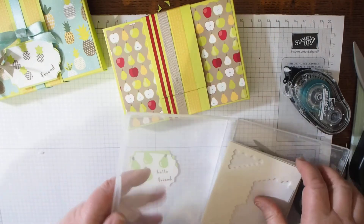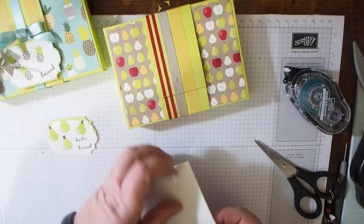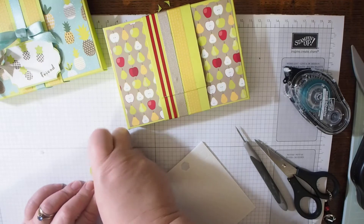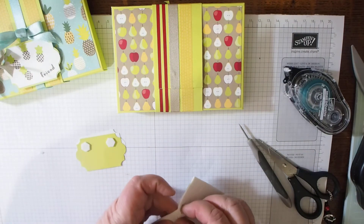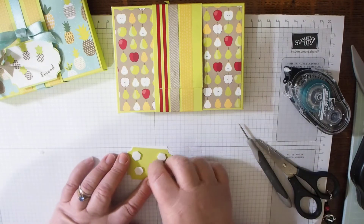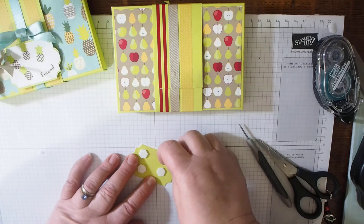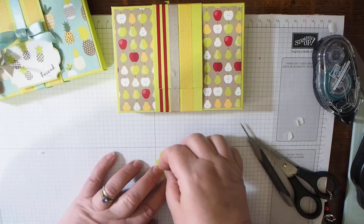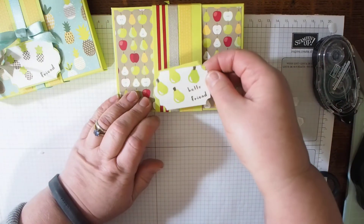We want some dimensionals to fix that on — there are none on there yet. Getting a new sheet of dimensionals out of the box — there are mini dimensionals and the normal size. I think the normal size is best for this; with the normal size ones I can use my fingers. With the little mini ones the pokey tool is quite the thing. Just going to use four, one in each corner — these are by far the easiest dimensionals I've ever come across in my crafting life. There we go — going to pop that on to hide the join.